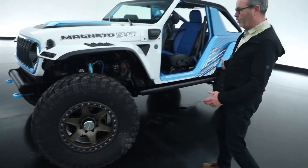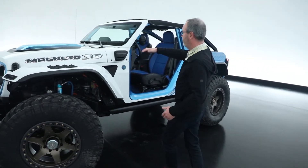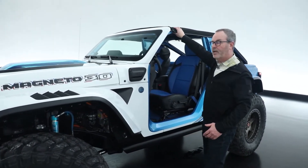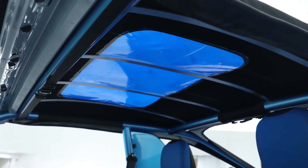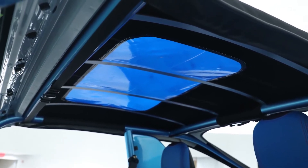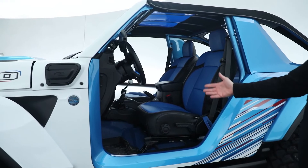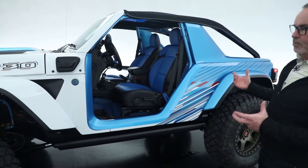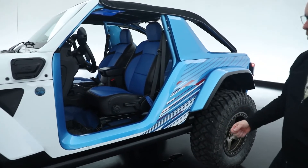We also kept the extended wheelbase from last year. This year we raked the windshield back, effectively chopped the top, and created a new roof with a great blue see-through panel. We reupholstered the interior and updated the color scheme on the outside, giving it an aggressive, cool off-road look.